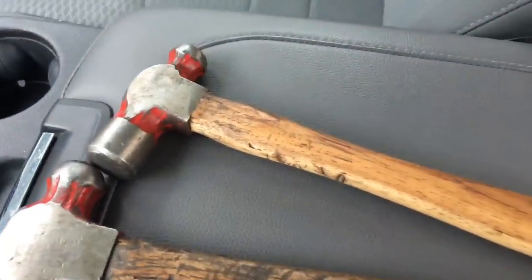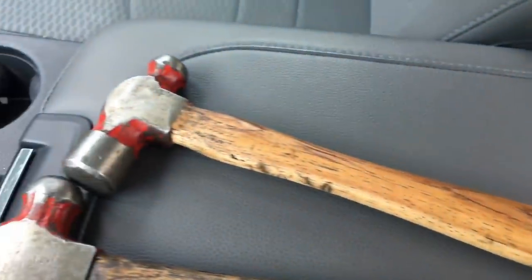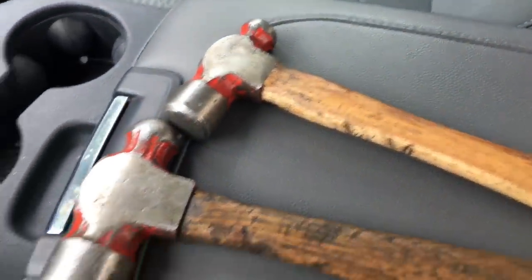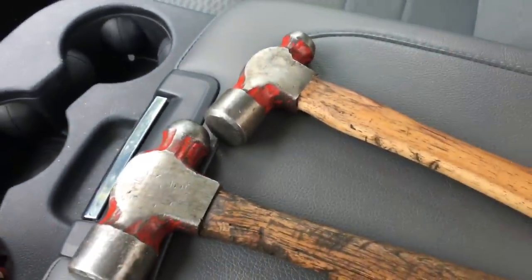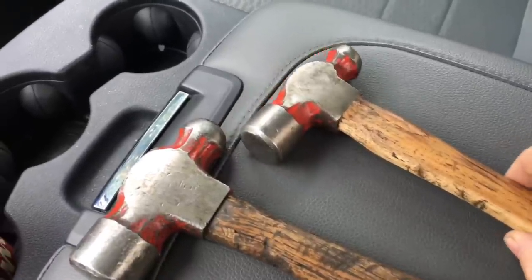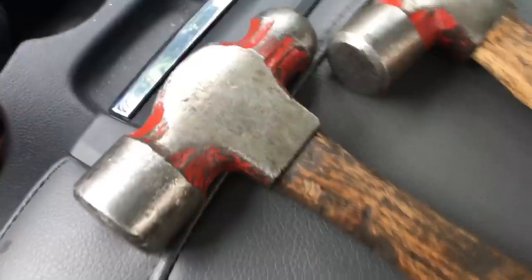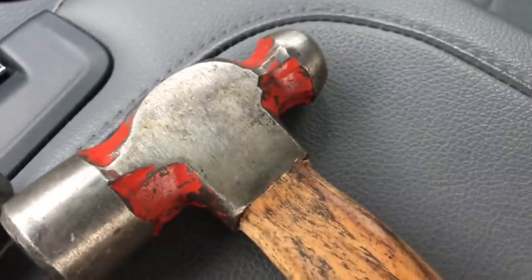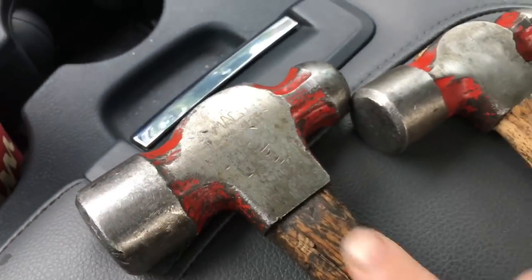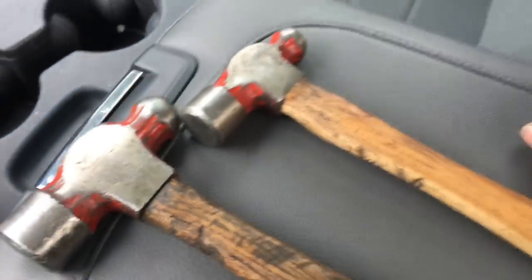This hammer right here is the entire reason I am a Snap-on guy. So as you can see, if you guys know Mac and Snap-on at all — these are clearly Mac hammers. In fact, you can still see that it says Mac on the hammer. This one's been rubbed off a long time ago, but you know the red markings, the ball peen — it's a Mac hammer.